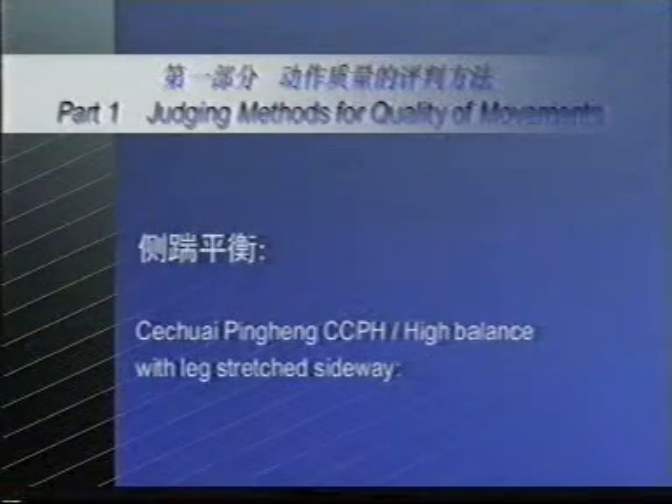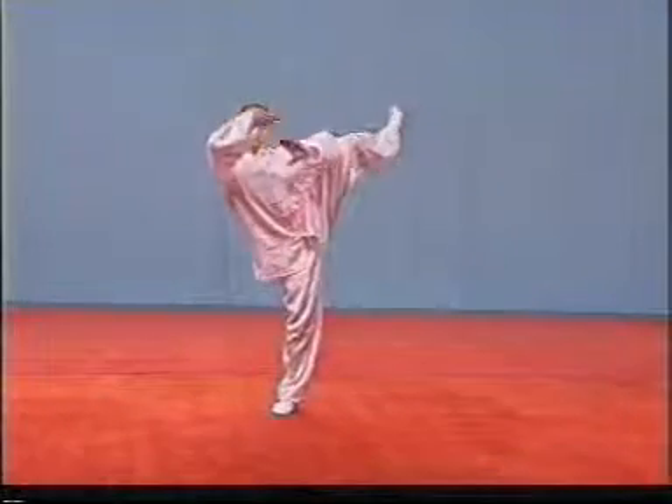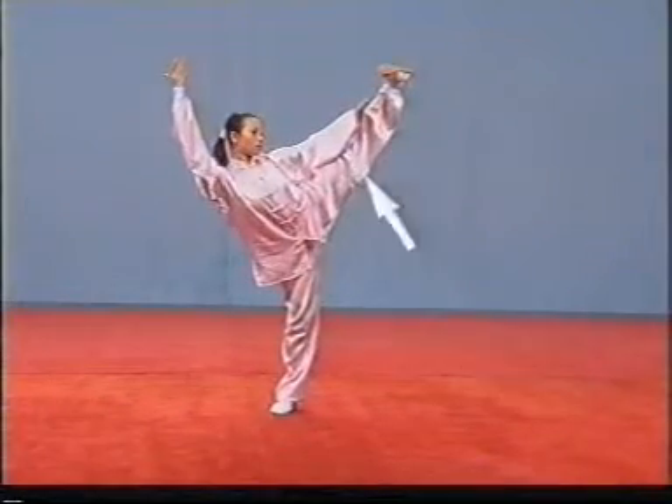C'e chui pinghen, SZPH, or high balance with leg stretched sideways. If the raised leg does not undergo the process from bending to straight, the deduction of points shall be made.